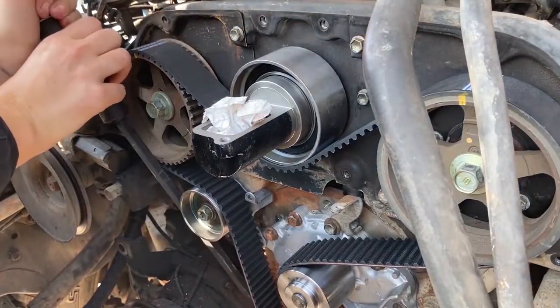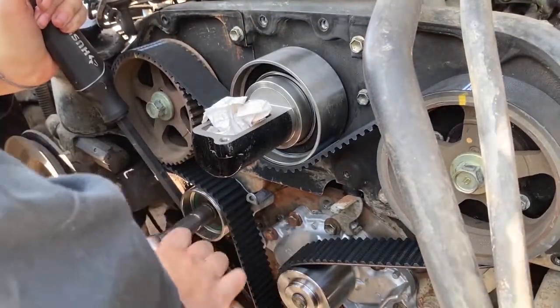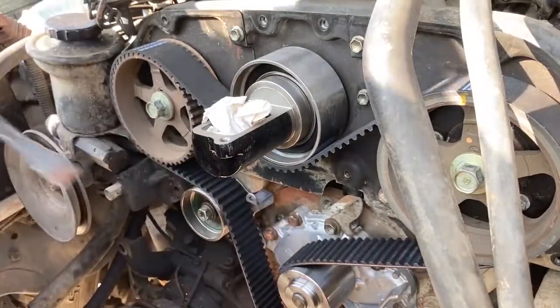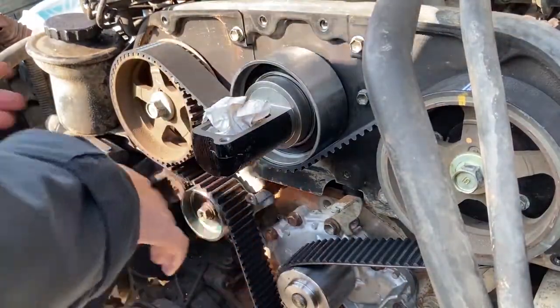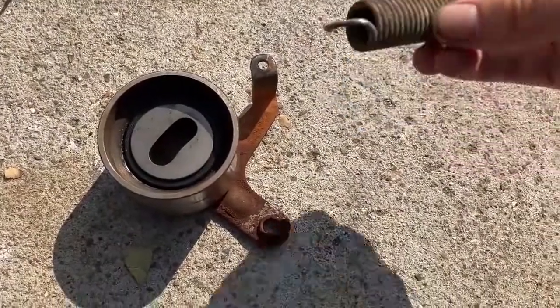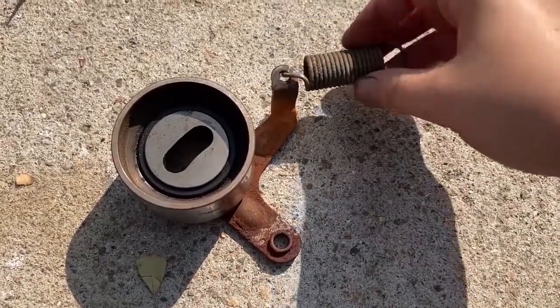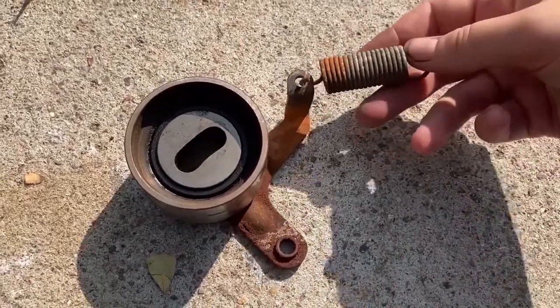Once the timing belt is on, make sure the number one tensioner is almost tight, then leverage it as far as you can to the right with a pry bar while tightening it down. Do not put the spring this way, otherwise it'll pop out when you try to leverage it over.